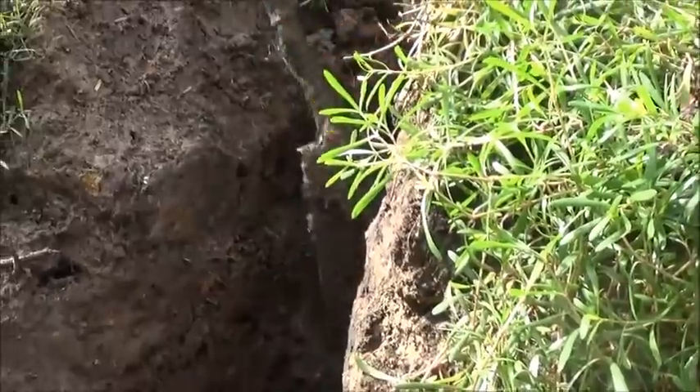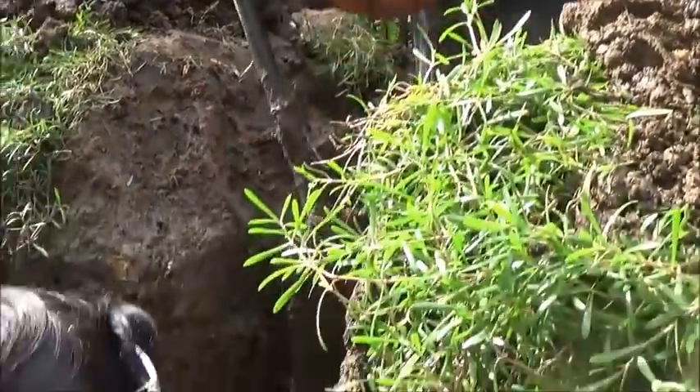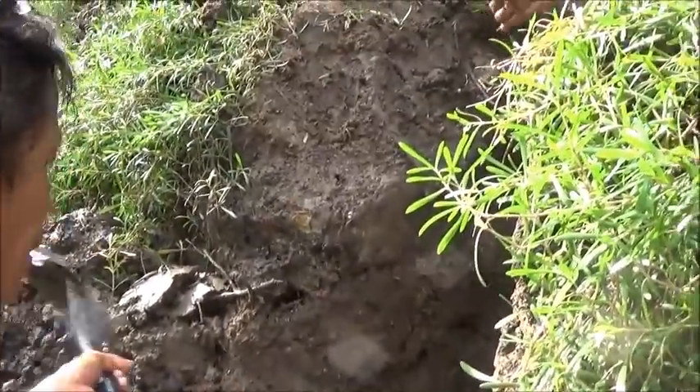I just want to give you a taste of what we're doing this Saturday afternoon — no barbecue, no lechon, just digging in mud. Stay tuned.